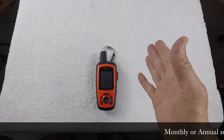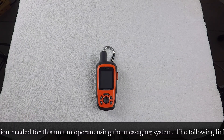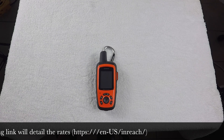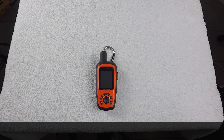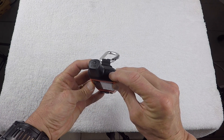You have to have a subscription for it to function, so it's not a standalone GPS. To utilize the map features you need either a monthly or an annual subscription — you can check the Garmin inReach webpage for pricing. I usually use the monthly subscription because I'm able to cancel it if I'm not in the field one month.